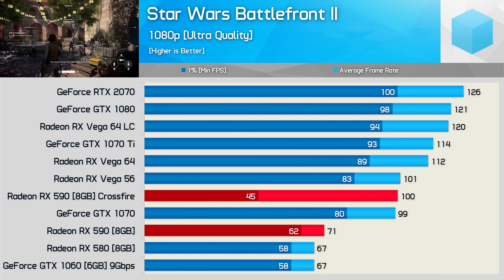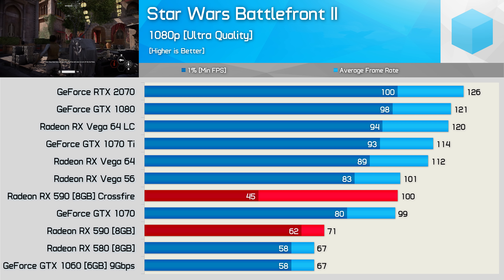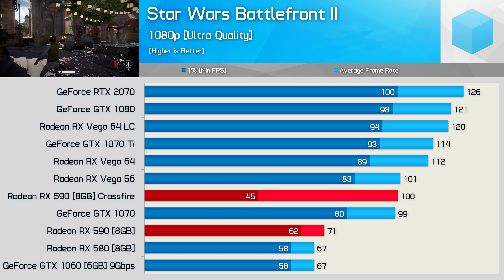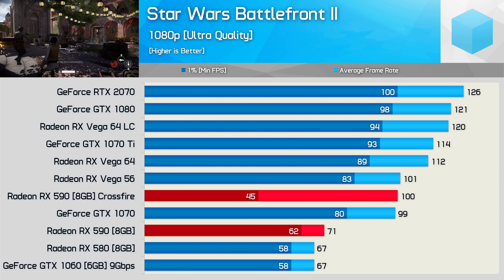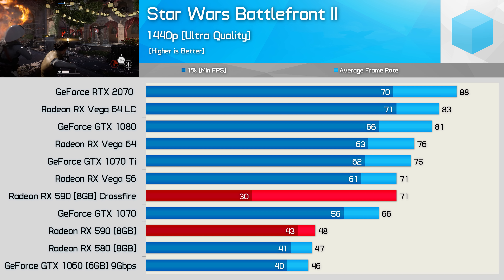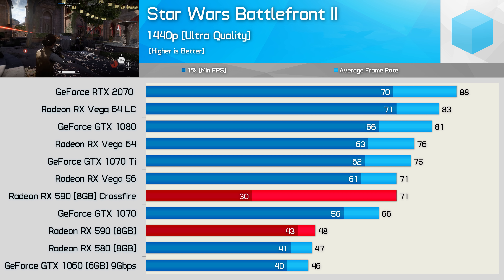Here we have an example of a title that looks good when focusing on the average frame rate, but the experience was actually pretty horrible. Despite averaging 100fps in Star Wars Battlefront 2 at 1080p, the average frame time performance was pretty shocking, dropping down to well below the result of a single 590. The game was basically unplayable — a constant 30fps would provide a much nicer experience. Unfortunately the frame time issue did persist at 1440p, and out of the box the performance is pretty horrible using Crossfire. You're certainly much better off with a single RX 590.